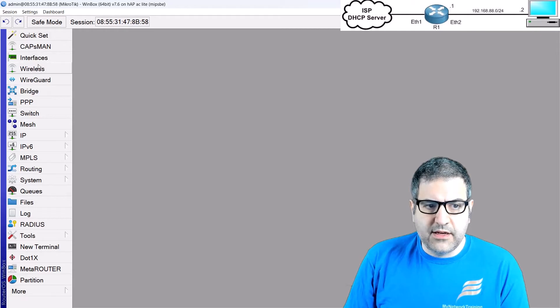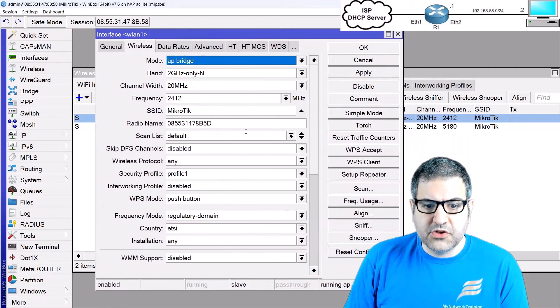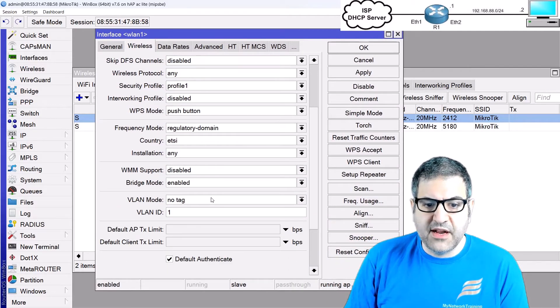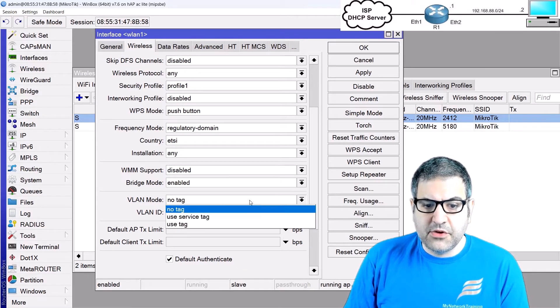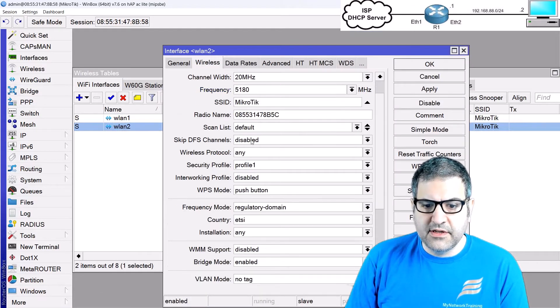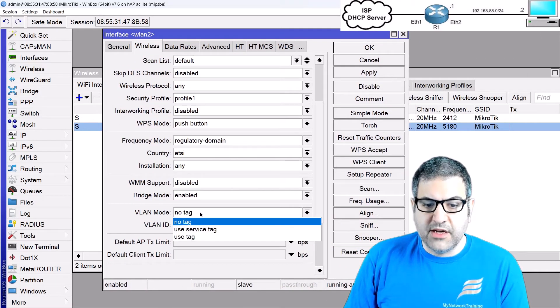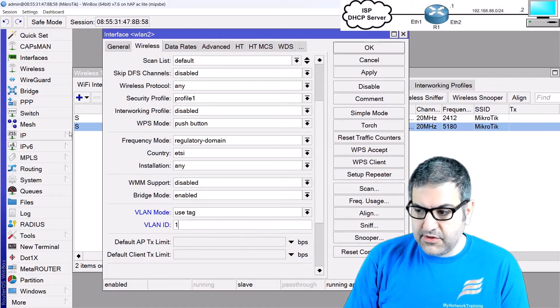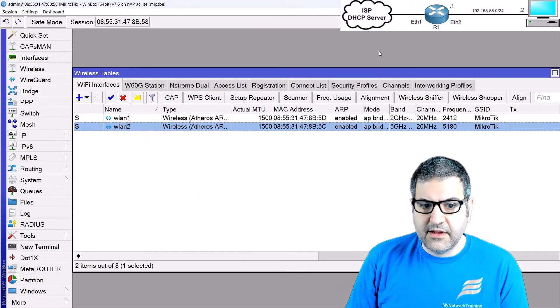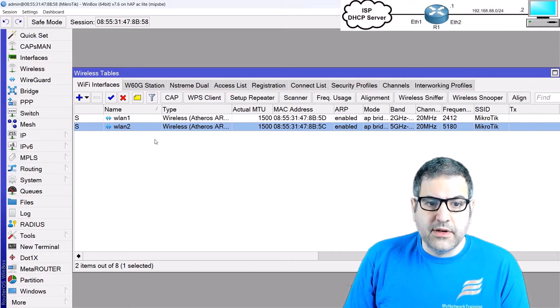Going back to the wireless interfaces, I'll configure the VLAN mode. Scrolling down on wlan1 you can see 'VLAN mode: no tag' and 'VLAN ID: 1'. I'll change this to 'tag' and set VLAN ID to 10. I'll do the same on wlan2 for 5 GHz — set VLAN mode to 'tag' and VLAN ID to 10.